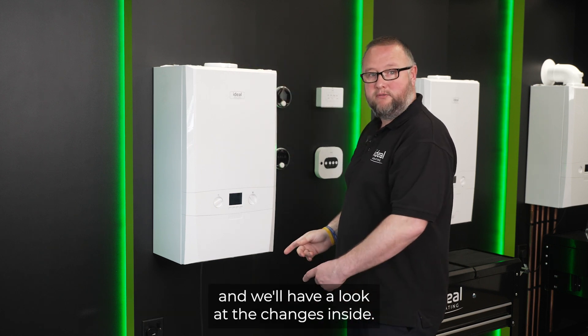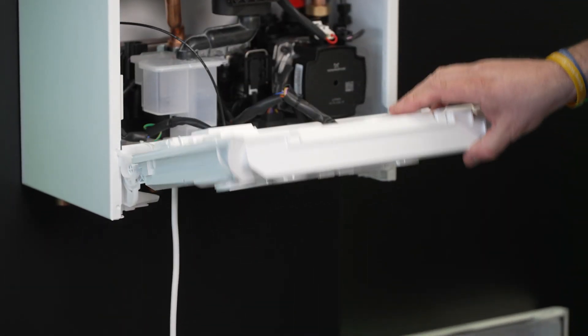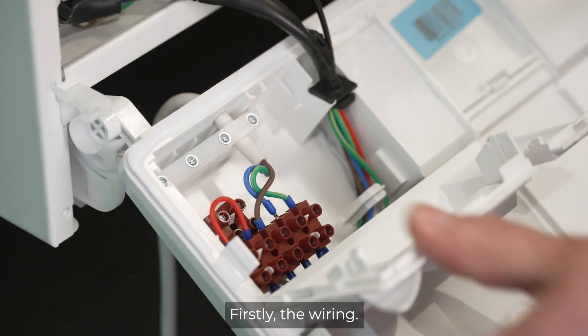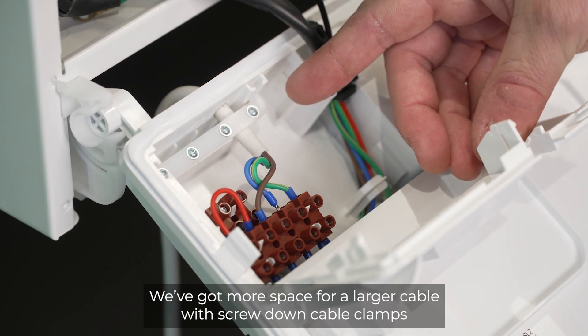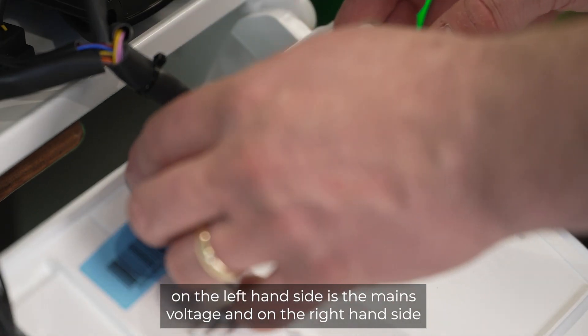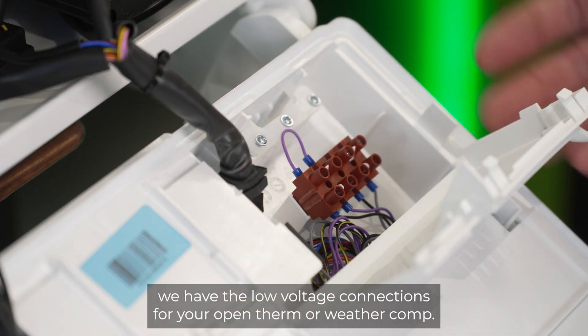What we'll do now is take the case off and have a look at the changes inside. Firstly, the wiring — we've got more space for a larger cable with screw-down cable clamps. On the left-hand side is the mains voltage, and on the right-hand side we have the low voltage connections for your open therm or weather comp.